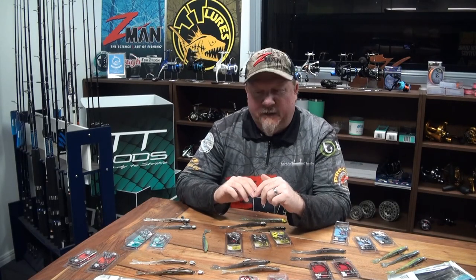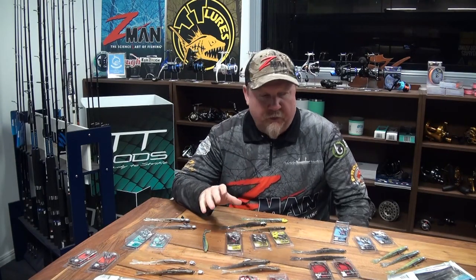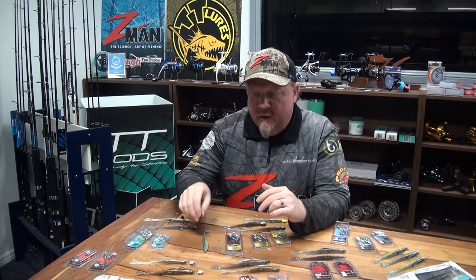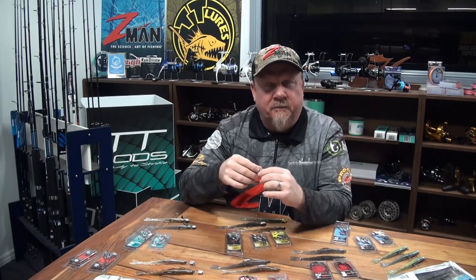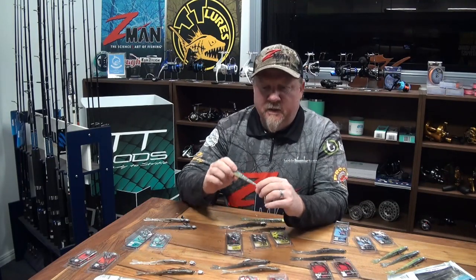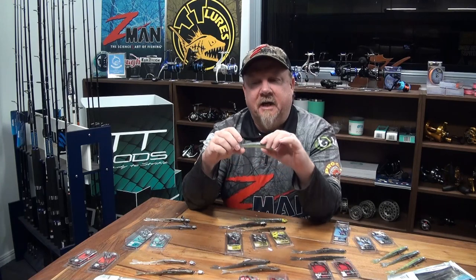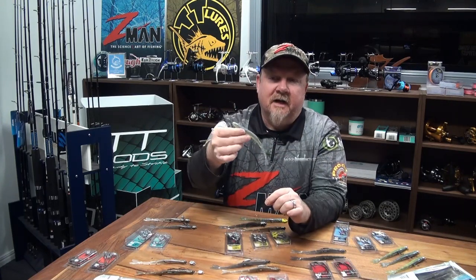Hey folks, Justin from Tackle Tactics HQ. Today I wanted to talk to you about rigging and fishing one of the more recent releases from Z-Man - a plastic that I think is going to be deadly on a stack of Aussie species. It's already caught some reefies, tuna and other pelagics, so it's a very versatile plastic - that is the six inch Darters.